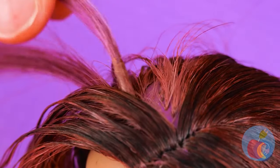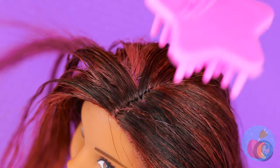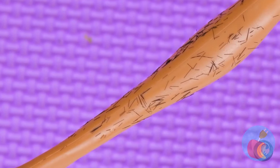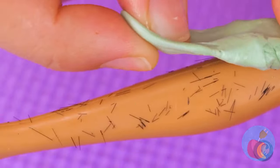Once it's all set, it's time to get brushing. But don't forget, your head's not the only place with hair. We need something sticky — run some chewing gum over those legs.